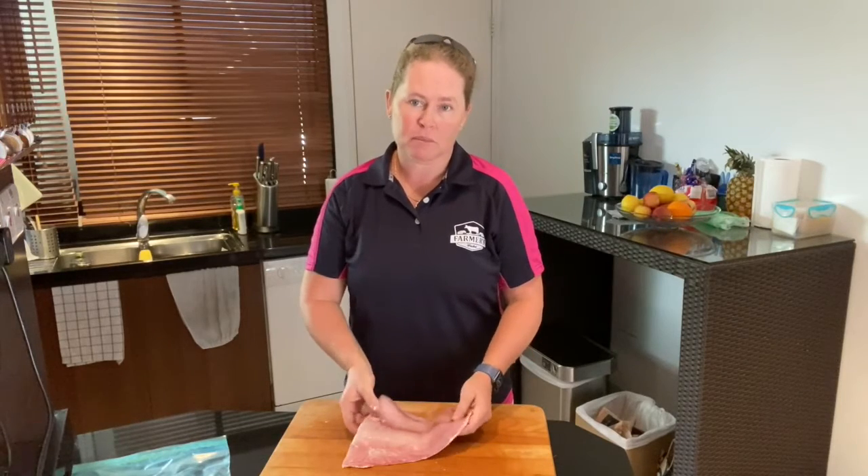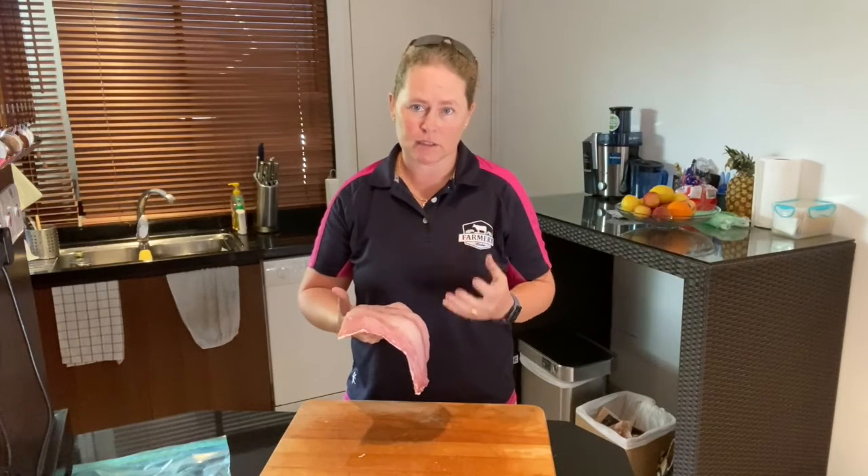If it's not in a vacuum seal, make sure it does have a slight fish smell, but not a strong fishy smell — it shouldn't be overpowering. If the seafood or fish smells extremely strong, then it's probably not that fresh.